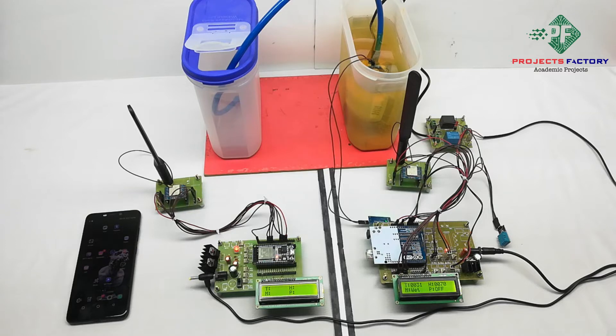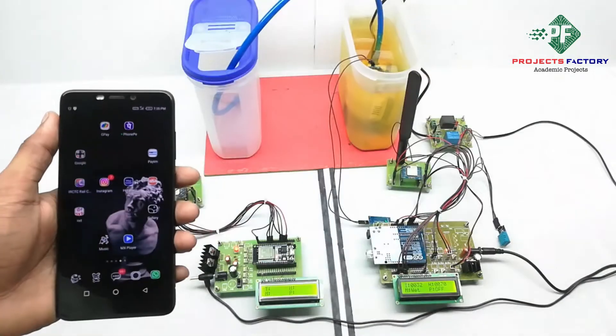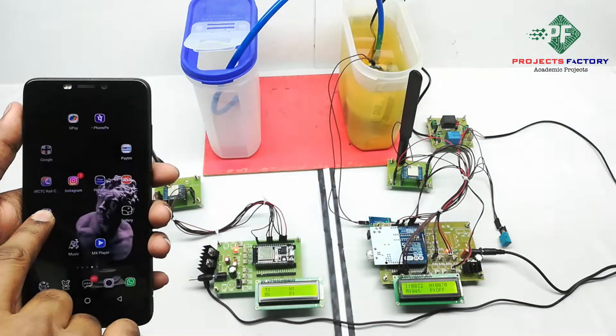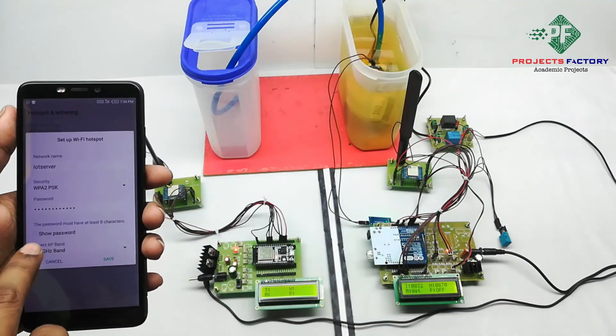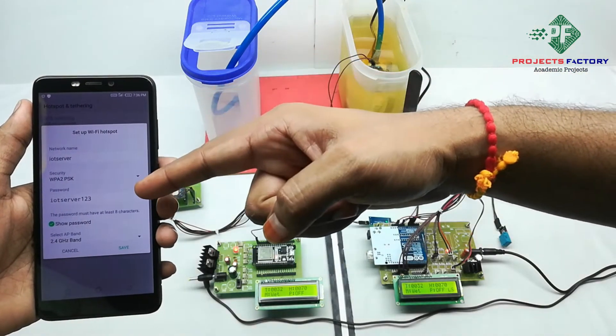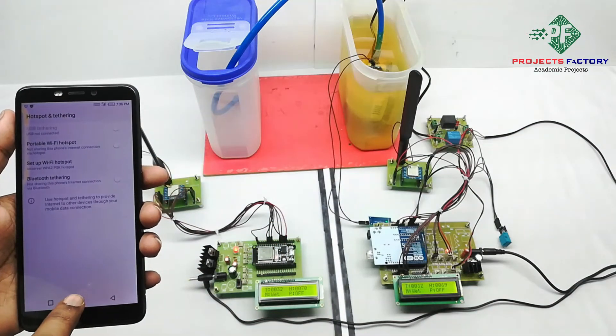Before coming to the operation, initially we have to create a hotspot on our mobile with the username 'IoT server' and password 'IoT server 123'. Now we have to open the hotspot settings on our mobile. We can see here the network name is 'IoT server' and password is 'IoT server 123'. Save. The mobile should have internet through the SIM.